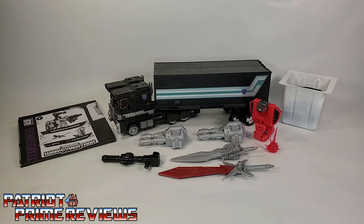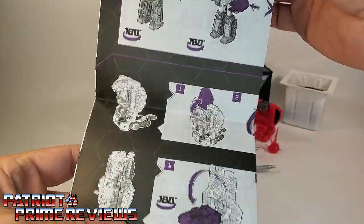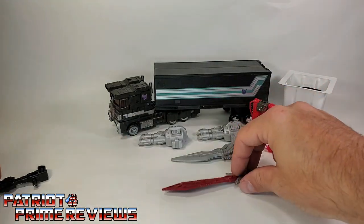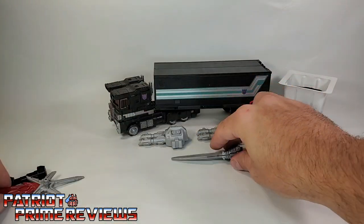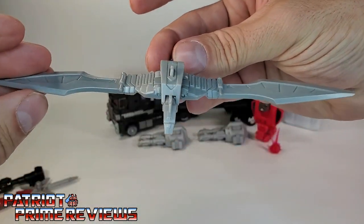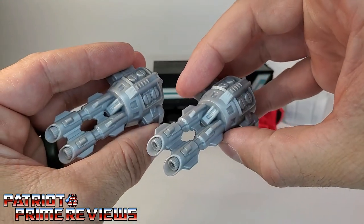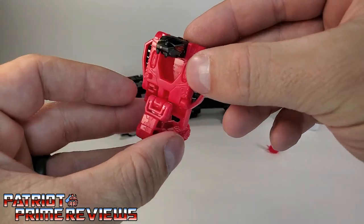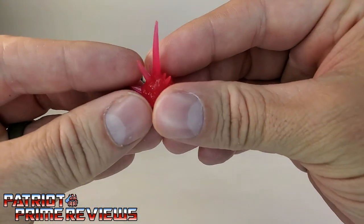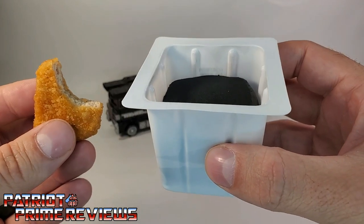Once you get Nemesis Prime all open and out of the packaging, you'll see he does come with a sheet of instructions. And just like all the modern instructions, these are very well illustrated and very easy to follow. He also comes with his rifle, a red sword, his Battlemaster Giza — which is a sword that actually transforms into a bird-type transformer — and two big double-barreled cannons.